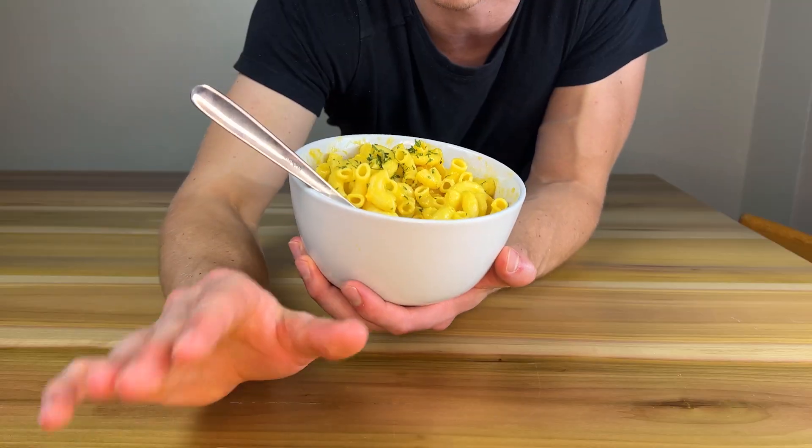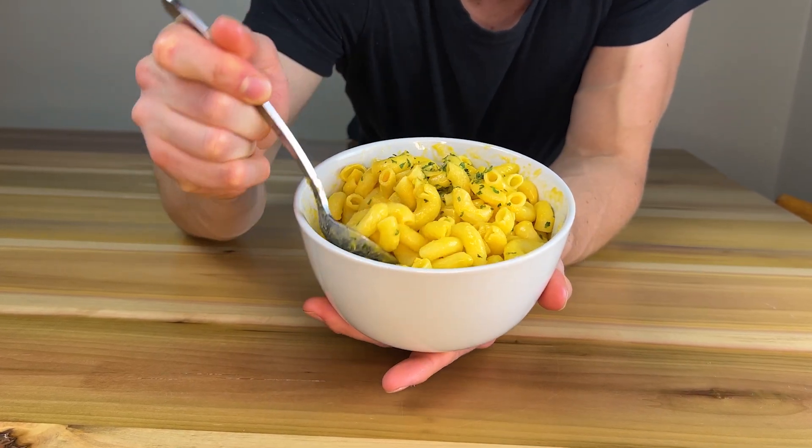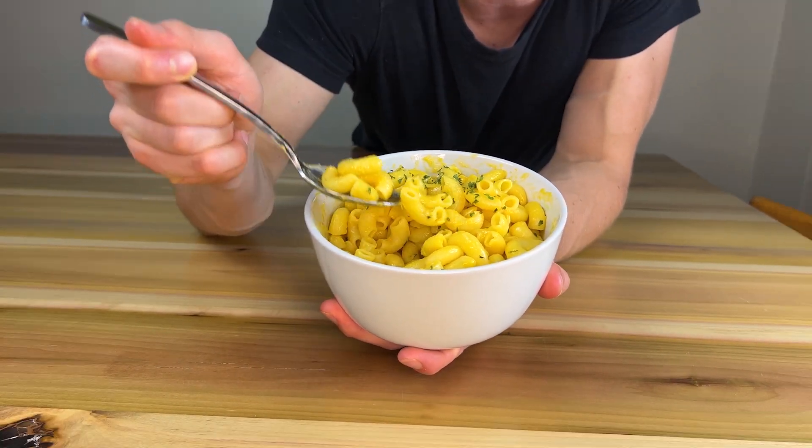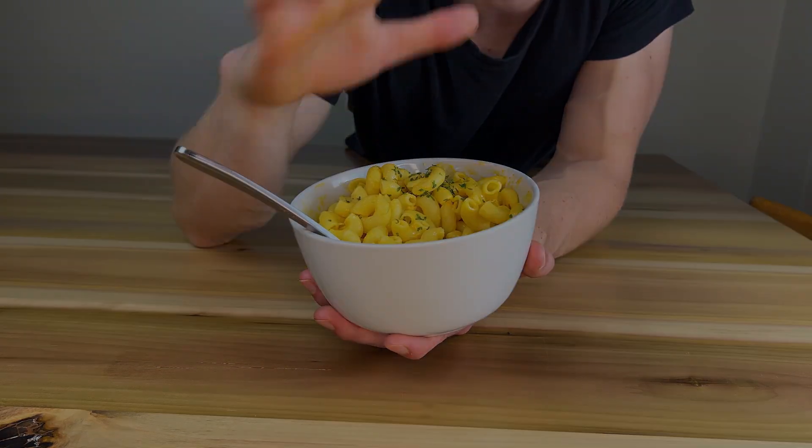Three ingredients, takes about 12 minutes max. And probably the best thing about this is that it's been sitting out for like 20 to 30 minutes and it's still so creamy — it's not even warm anymore. Let me know what you think down in the comments. I bet you'll love it.